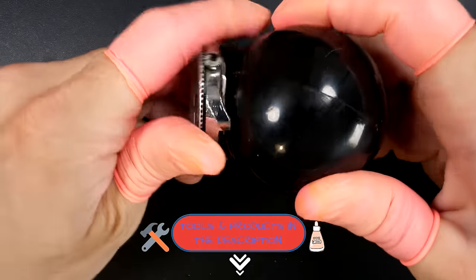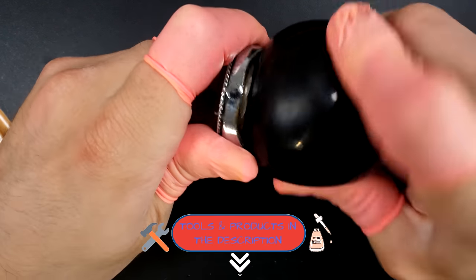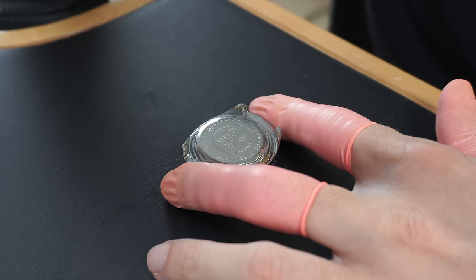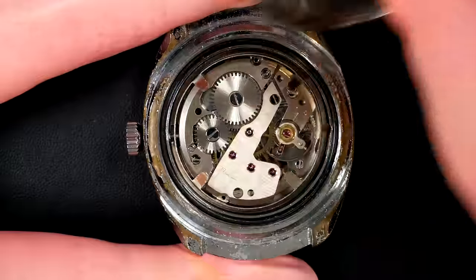First I'm gonna open the case back. You can see in the description below some tools that I'm using in the video. If you have any questions on the tools or anything else that I do in the video, don't hesitate to put some comments down - I would be very happy to reply to your questions.